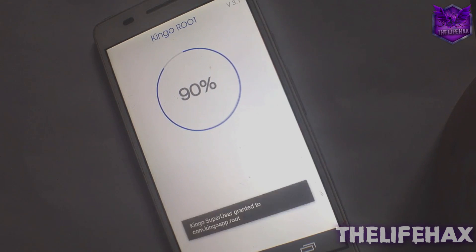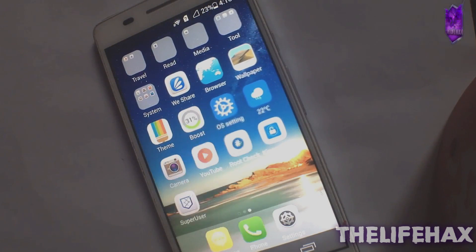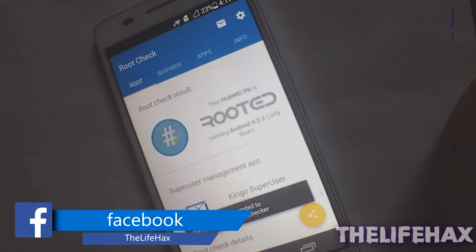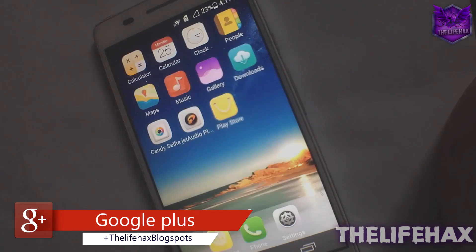As you can see, the root has succeeded. Congratulations — you have rooted your Android device! You don't need to reboot. You can verify using Root Checker. As you can see, it's asking for permission — and boom, the Huawei P6 is rooted! You can root any device; just make sure to check compatibility.